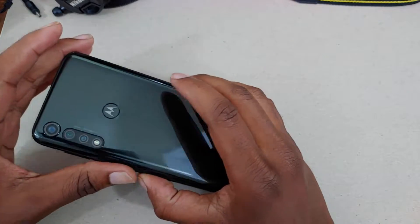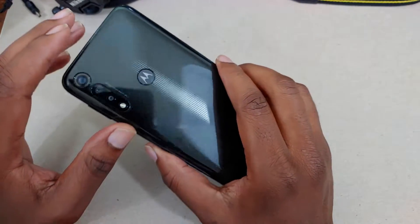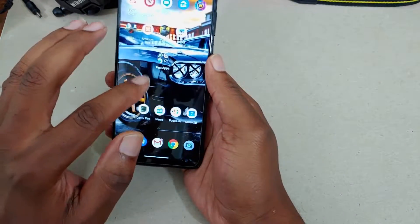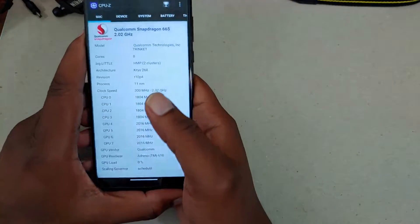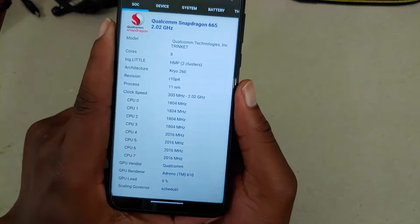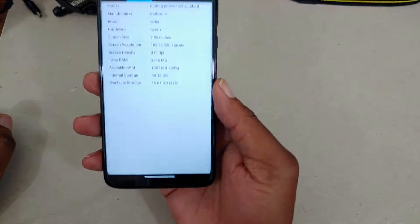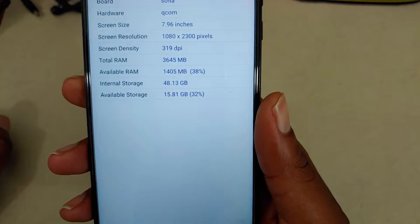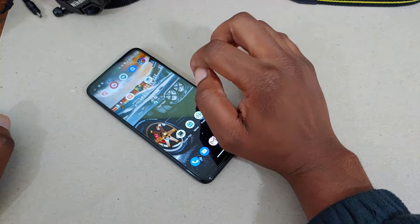So as I said, the Moto G Power gaming test. What we can do now is go over the internal specifications of the device really quickly to show you what the device is actually capable of — what's under the hood. We have the Snapdragon 665 inside, it's an octa-core chipset clocked at 2 gigahertz, and the Adreno 610 for the GPU. The device also has 4 gigs of RAM and 64 gigs of internal storage. Does anything else matter when it comes to gaming performance?